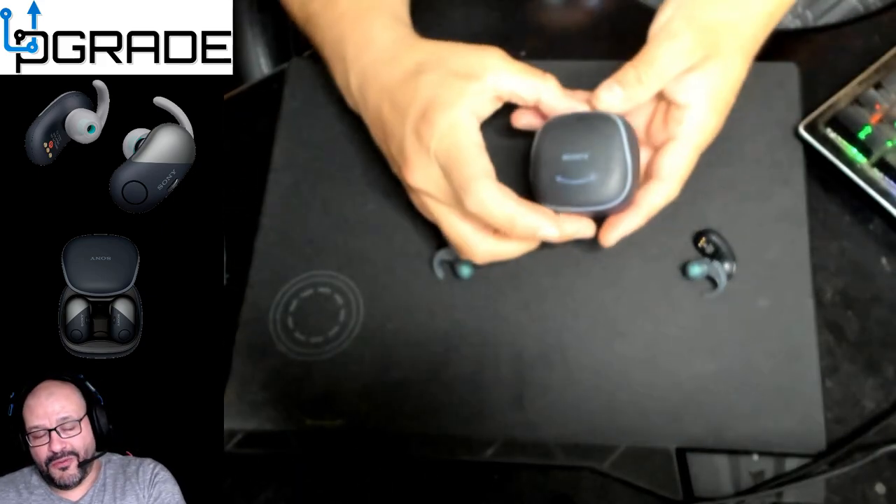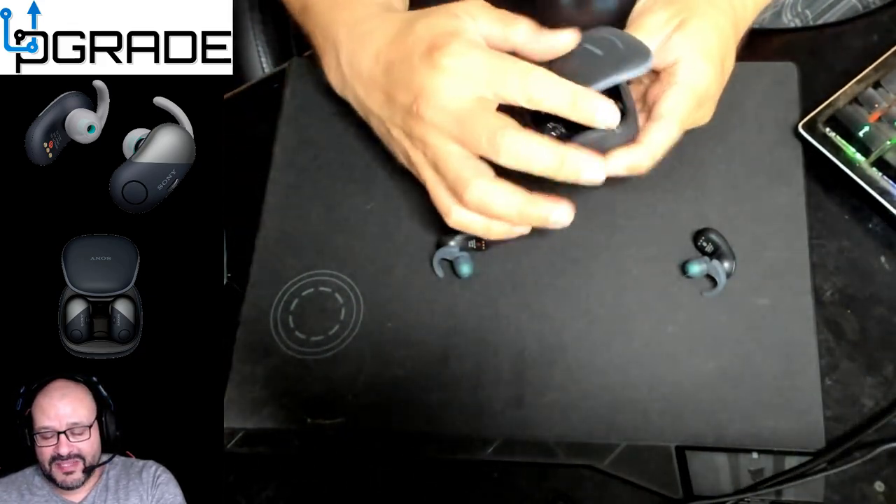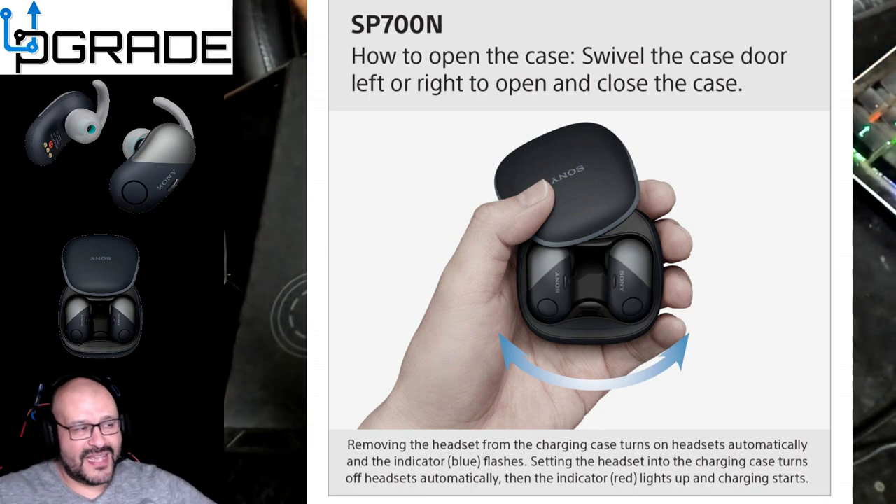To open the box, you don't lift it up or anything — you pretty much slide it to the side, and it opens up and shows you the charging station.